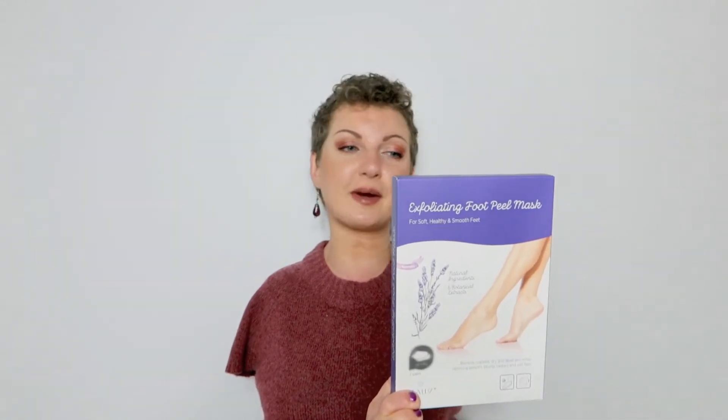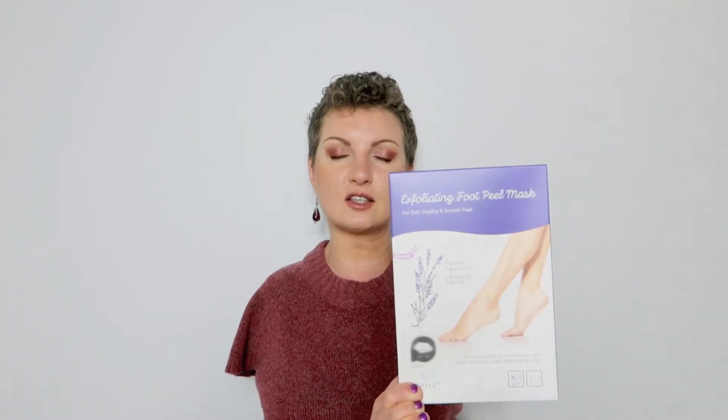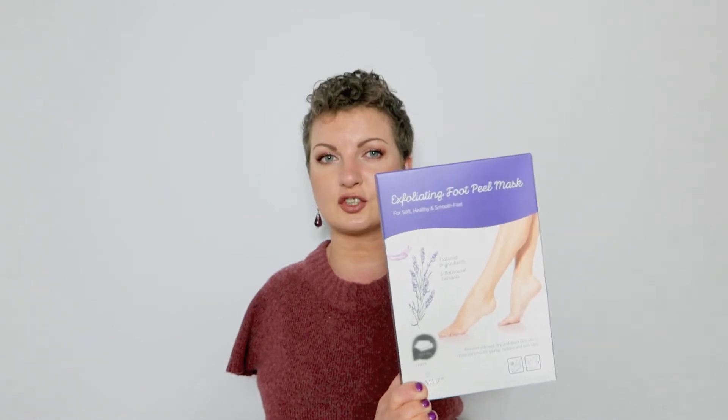So I do spend a lot of time and effort making sure my feet are not just clean, but without any dead skin or gross nails. That leads me to the product we're using today: the Exfoliating Foot Peel Mask for soft, healthy, and smooth feet. I got these off Amazon and will link them below. I was hesitant because there are a lot of great reviews but also some where people say they don't work - so do they work or not? We are going to find out.